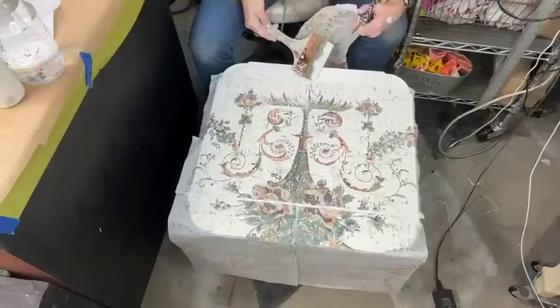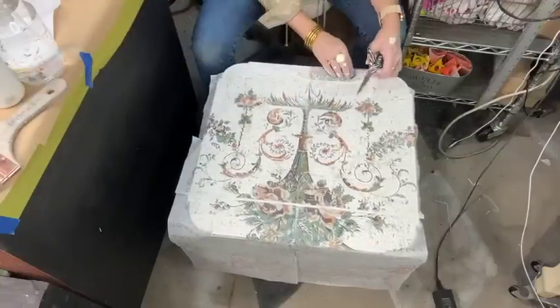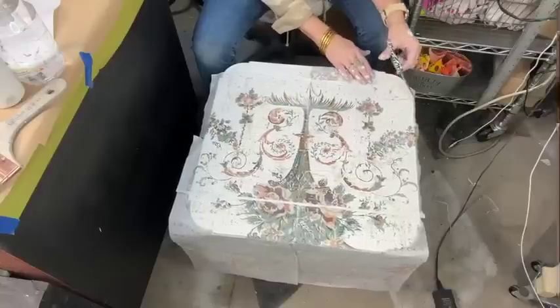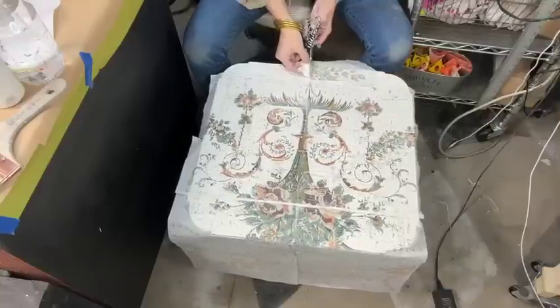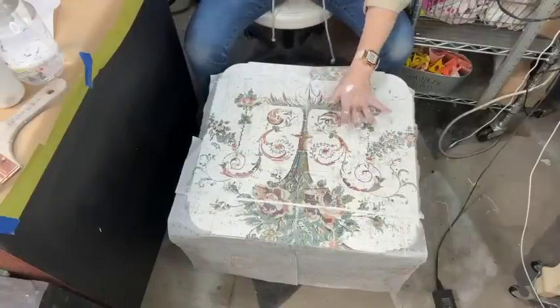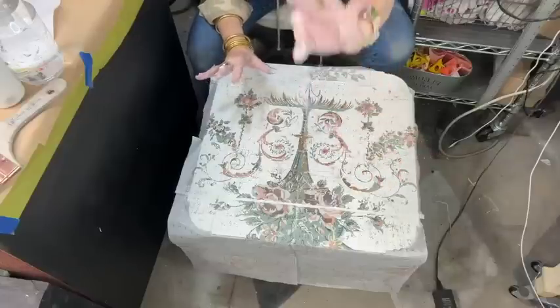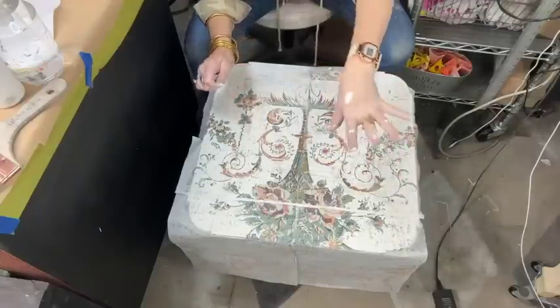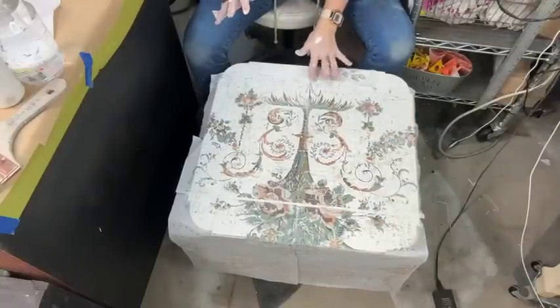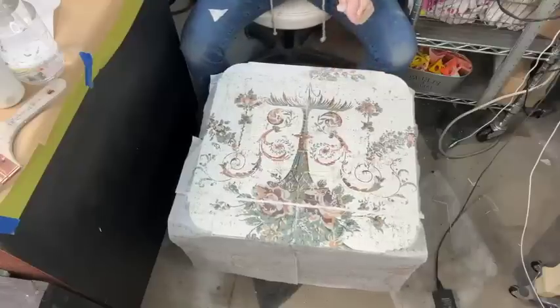On your second and third use, whatever top coat color you put this into will transfer onto your next project, which adds dimension and color. I love that about it.